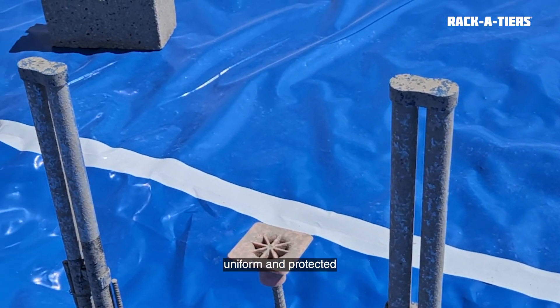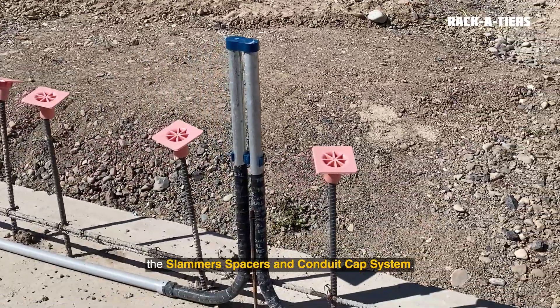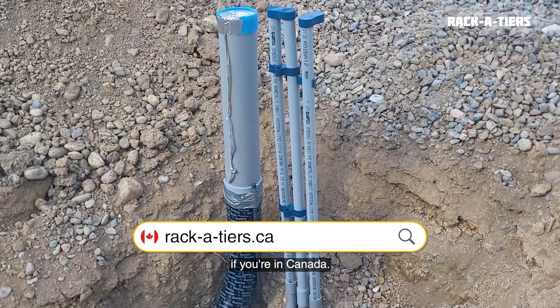Keep your underground runs uniform and protected by clicking on the Slammer spacers and conduit cap system. Get them from your local Racketeers distributor at racketeers.com or racketeers.ca if you're in Canada.